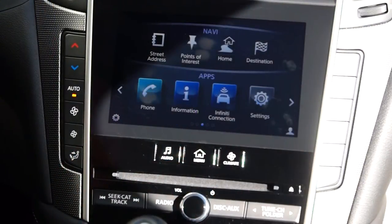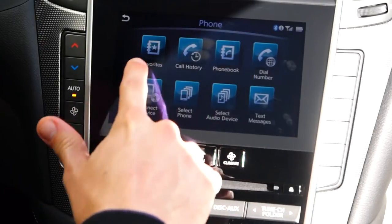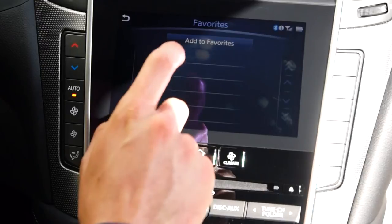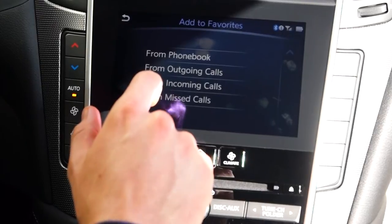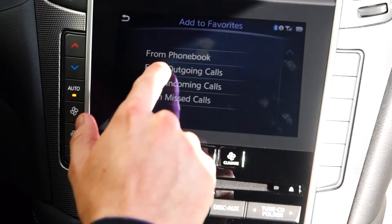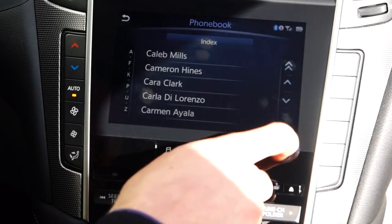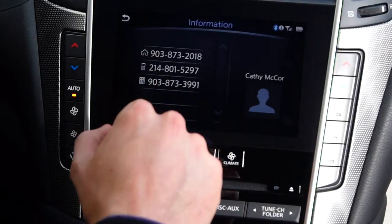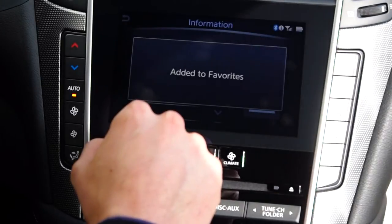Once the phone is paired, the lower left hand option on the main screen will give the options for all the call contacts you may have in your phone. On the left hand side, the favorites option is where you can take numbers from your device and store them to the car specifically. For example, if you have a contact that has multiple entries — whether it be a cell phone, home phone number, business phone, or otherwise — you can take them from your phone book and put them on the car for that single entry's phone number.